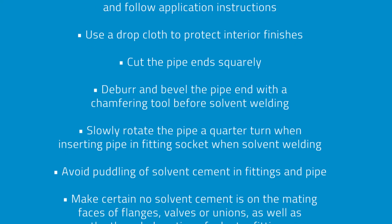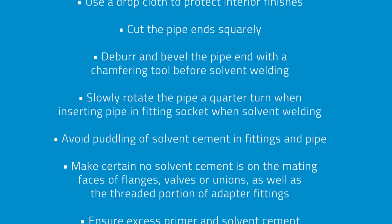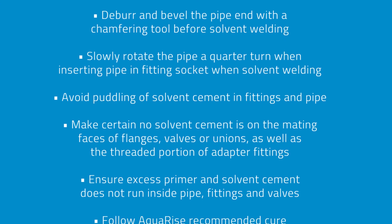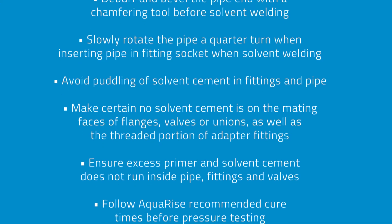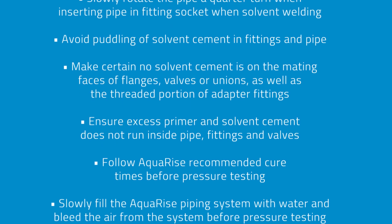Avoid puddling of solvent cement in fittings and pipe. Make certain no solvent cement is on the mating faces of flanges, valves, or unions, as well as the threaded portion of adapter fittings. Ensure excess primer and solvent cement does not run inside pipe, fittings, and valves.